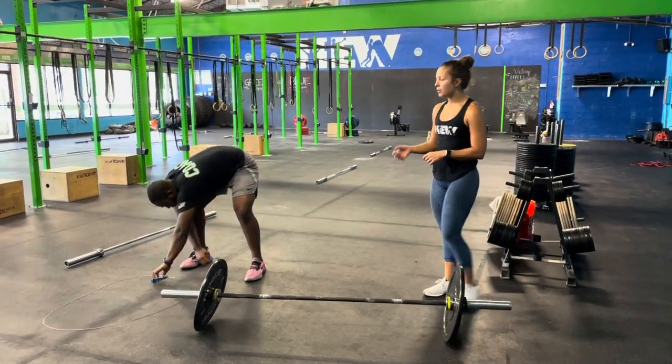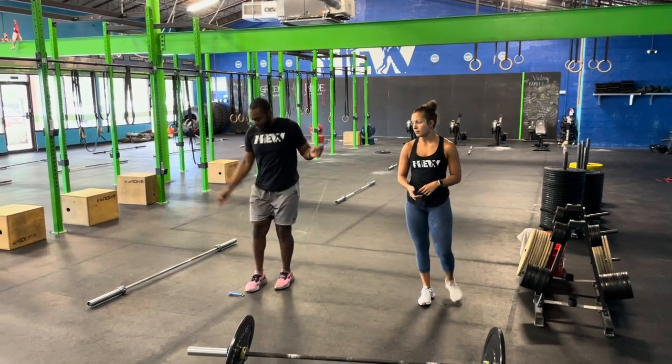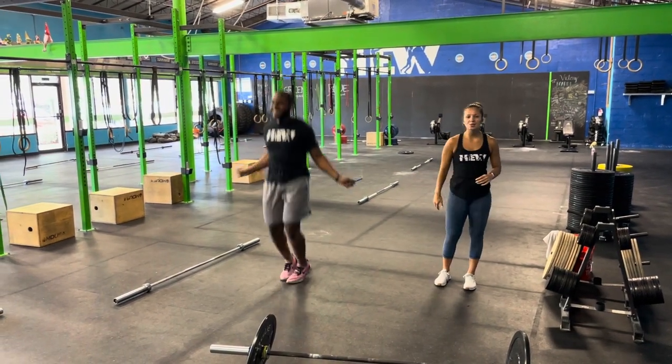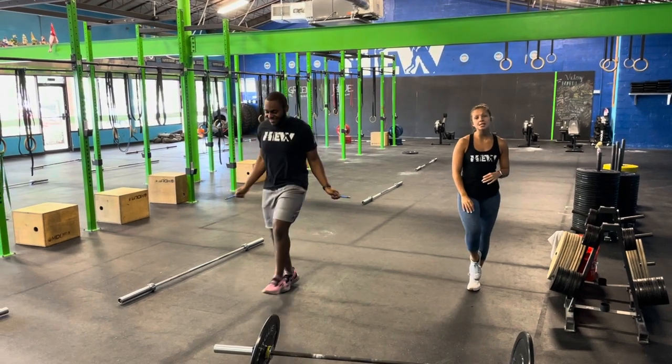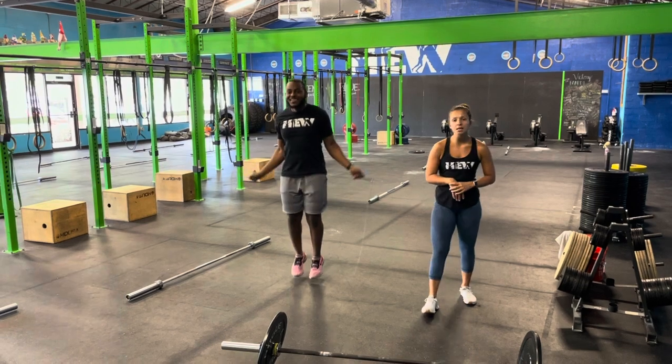Now you have your jump rope movement. Your double unders — it's going to be two flicks of the wrist for every single jump. Be relaxed with the shoulders. If you're not there yet, we're going to do speedy singles — one jump, one flick. Try and get those done as quickly as you can.